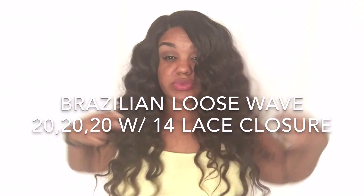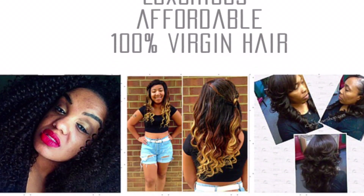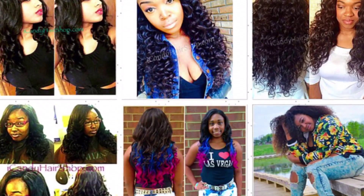Thanks for watching! This hair is Brazilian loose wave and you can find it on my website, eyecandyhairshop.com.